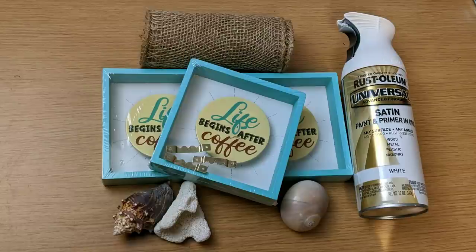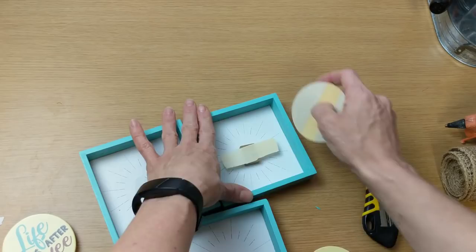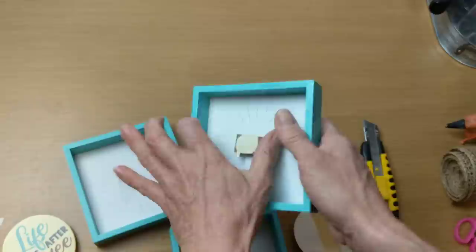For project number one, we're using three of these small Dollar Tree signs, three different shells, some burlap on a roll, some white spray paint, and some little sawtooth hangers. The first thing I'm going to do is remove the circle decoration and the little piece of wood that raises them up.